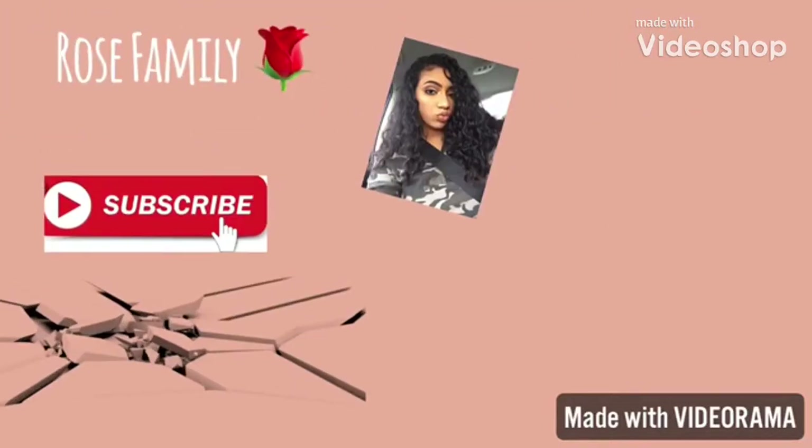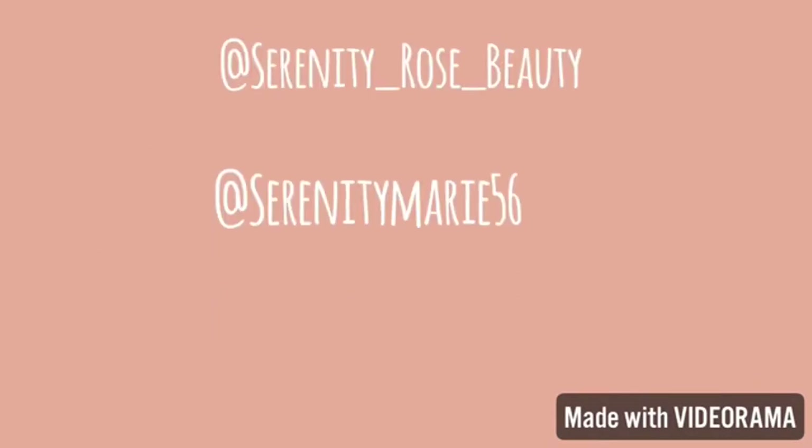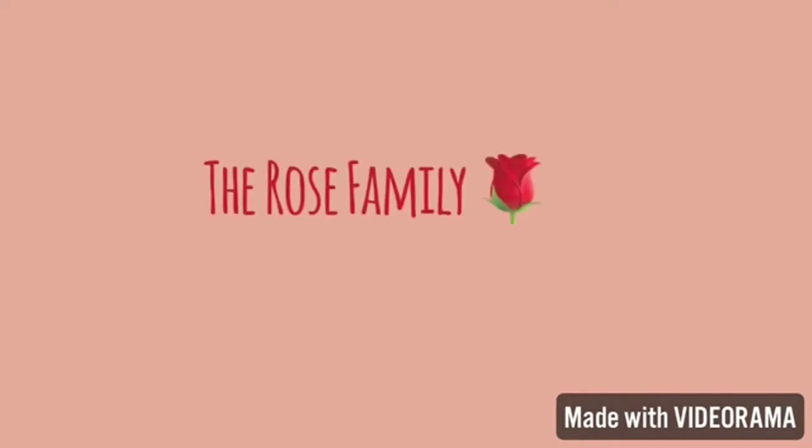Hey guys, it's your girl Serenity and I'm back with another video. As you can tell by the title, I'm going to be doing an unboxing and try-on style for BoxyCharm. If you don't know what BoxyCharm is, basically it's a monthly subscription that you pay $21 for, and it's normally over the value of $100, which is a really good deal.